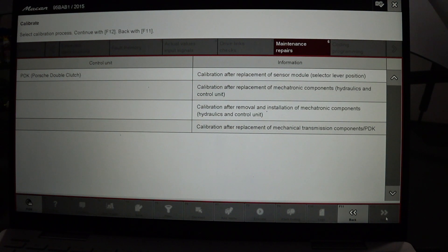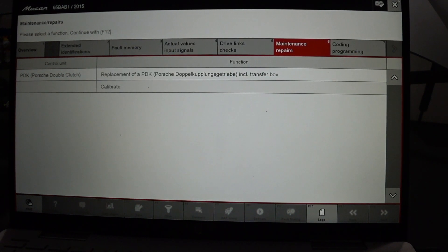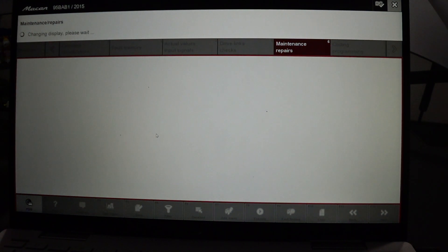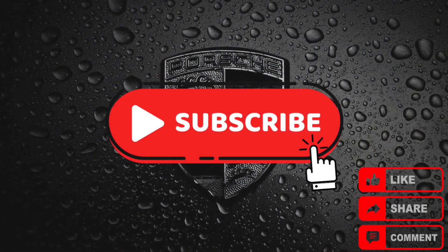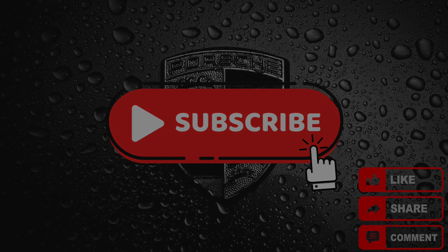The process is complete — you can disconnect PeeWiz. I have to say that after a few drives, the PDK shifting feels a bit more smooth and compliant, but not quite the difference I was expecting. Nevertheless, it is required maintenance to extend the life of the PDK.